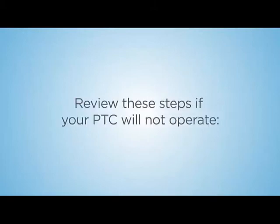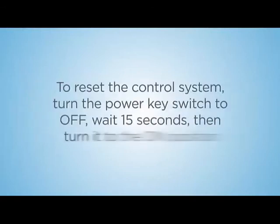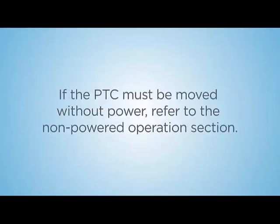Review these steps if your PTC will not operate. Verify that the PTC power cord is not plugged into an electrical outlet, as this automatically disables the PTC. Verify that the brake override is set to the engaged position for the system to operate — if the brake is disengaged, the PTC is automatically disabled. To reset the control system, turn the power key switch to OFF, wait 15 seconds, then turn it to the ON position. Lights on the control panel should illuminate. If no lights are illuminated or if the battery light continues blinking, contact Tech Support. If the PTC must be moved without power, refer to the Non-Powered Operation section.